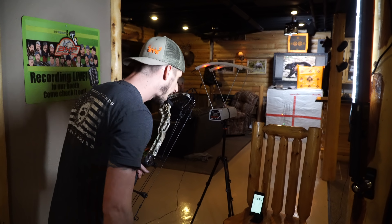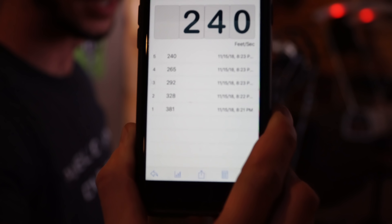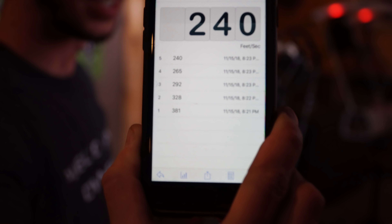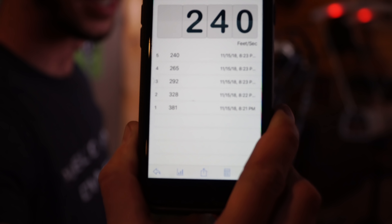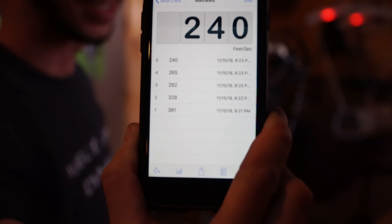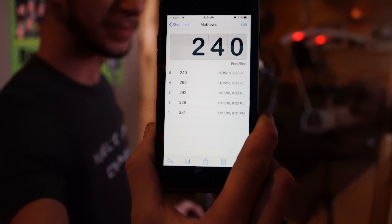So we got 328 with our 350-grain arrow, 292 with our medium, 265 with our heavyweight, and 240 with our ultra heavyweight. Pretty good speeds out of the Matthews Verdix.